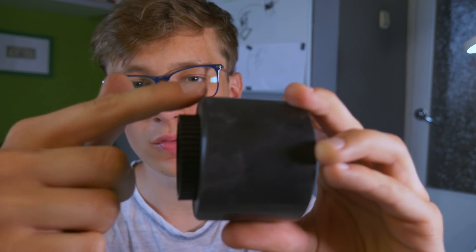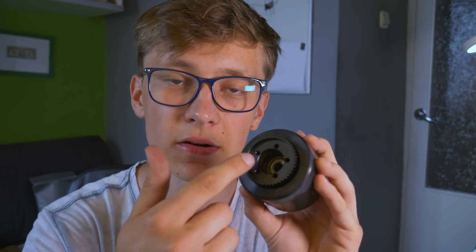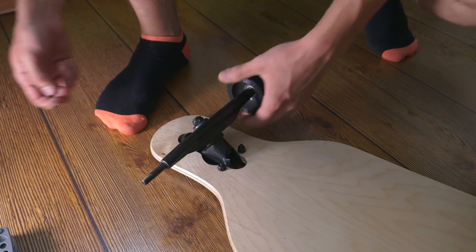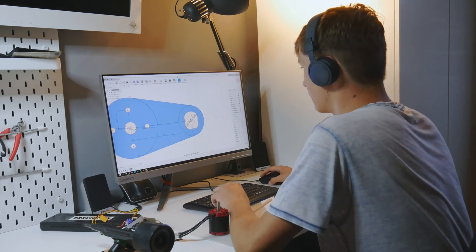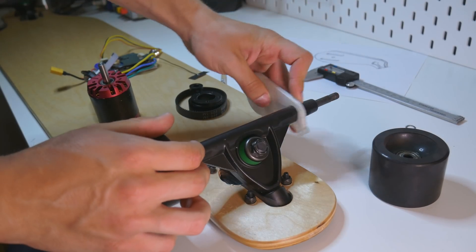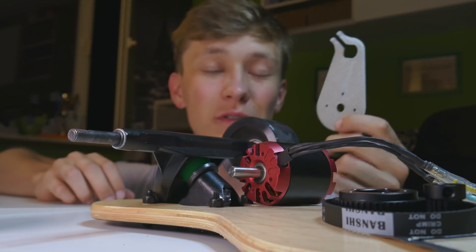I need to find a way to somehow mount this gear to the wheel — it's a little bit too deep in the wheel, so I will probably 3D print a support for it. I also need to drill five holes because there are five holes in this wheel, and the gear needs to be perfectly centered. I'll find a way. So let's start designing. Really not the best tool for that, but that's the only thing I have. That is really close to what I wanted to achieve — I didn't expect this thing to work so well on the first try.